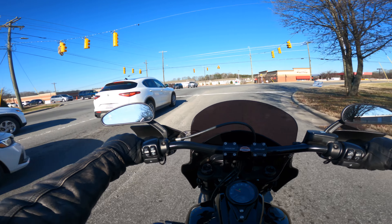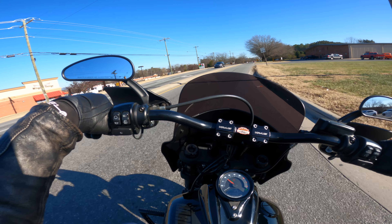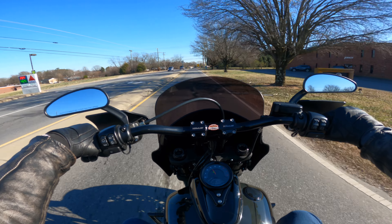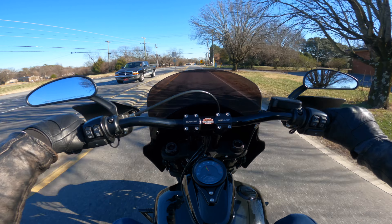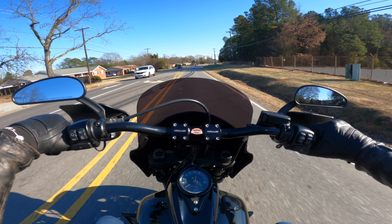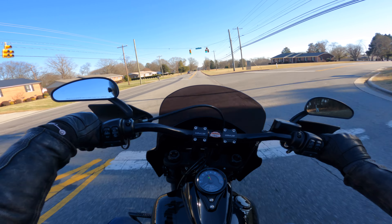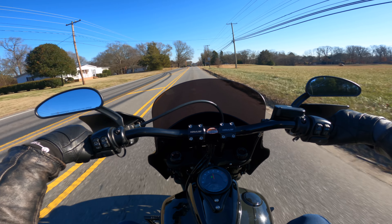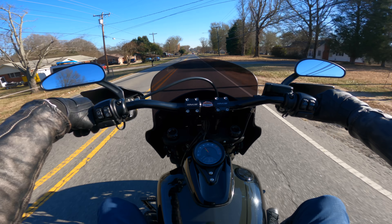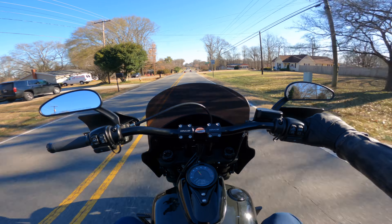Right here we're going to turn the corner and do a quick pull to see what type of performance we get — which I already know is insane. I'm not going to do it too hard because this bike will take off and the ground is cold, so it's kind of slippery. As you can see, this bike will move and it sounds insane. No matter what gear you're in, when you twist the throttle you're going to get that power and that performance. That's what I love about this motorcycle, and the fact that it's already had that Stage 2 upgrade.